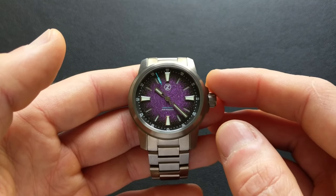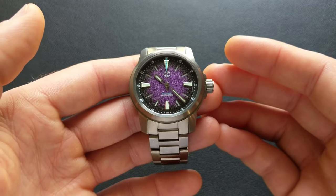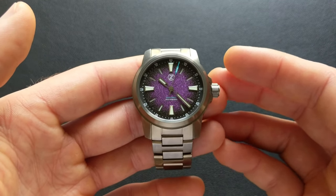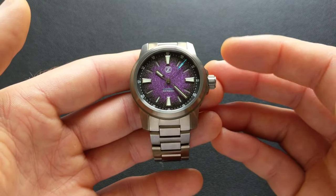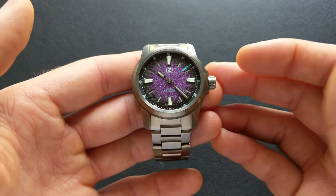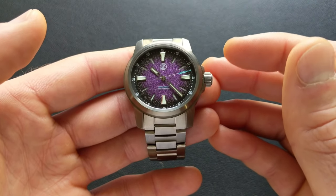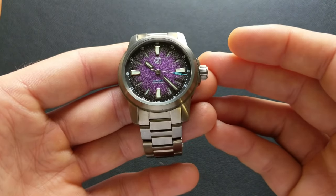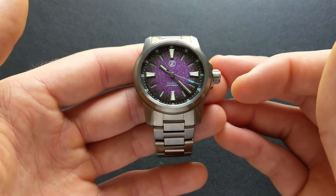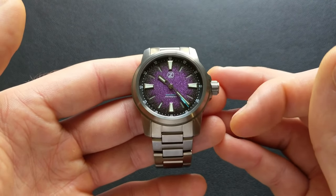So where does that leave us overall? As the title of this video says, I'm honestly left asking: where do we go from here? We've seen a lot of great values from Zelos, but this one coming at $400 with all of the specs that it has — it's kind of hard to believe they were able to pack everything in and still turn a profit, though I'm sure they are. This I think is going to be tough to top for the overall specs for your money. I think Zelos, as they often do stylistically as well as in overall value, pushes the limits of what is possible.